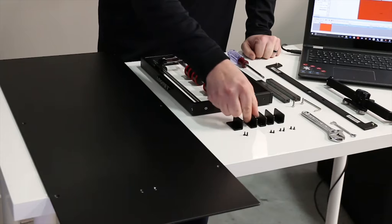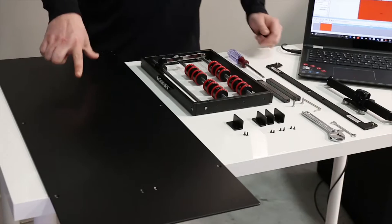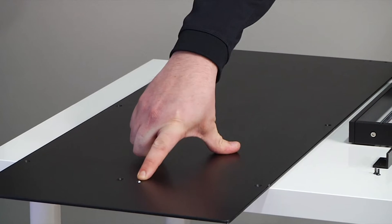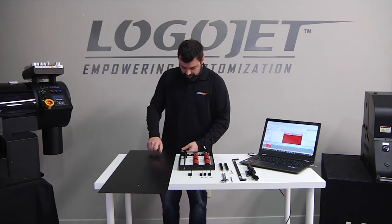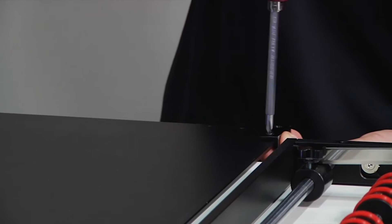We're going to start by putting these brackets into place. This is the rear of the printer bed attachment and you'll notice that these holes up here are face up with the expansion slot face up. To attach this we're going to start by putting it in place, lining up the screw holes and then using the provided Phillips screwdriver to screw these in.